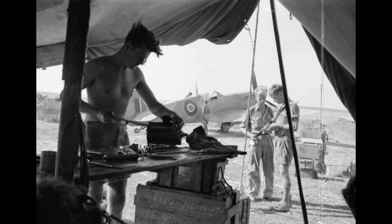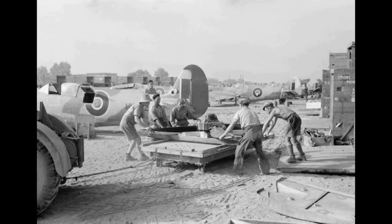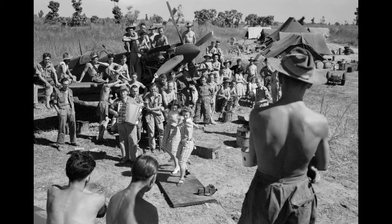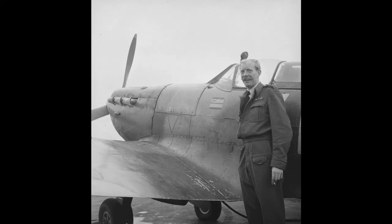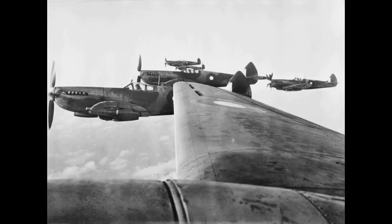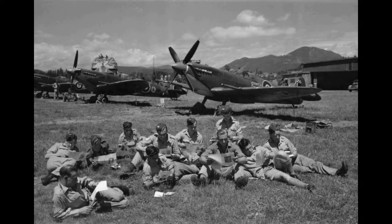In 1943, Spitfires helped confirm that the Germans were building the V-1 and V-2 vengeance weapons by photographing Peenemünde on the Baltic Sea coast of Germany. In the Mediterranean, the Spitfire blunted the heavy attacks on Malta by the Regia Aeronautica and Luftwaffe, and from early 1943 helped pave the way for the Allied invasions of Sicily and Italy. On 7 March 1942, 15 Mark 5s carrying 90-gallon fuel tanks took off from HMS Eagle off the coast of Algeria on a 600-mile flight to Malta — the first Spitfire 5s to see service outside Britain.